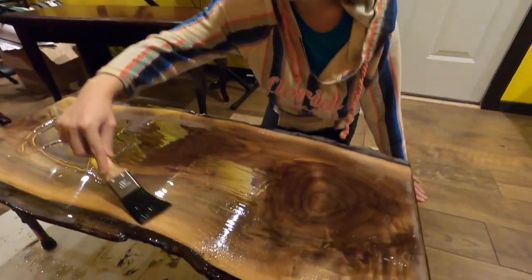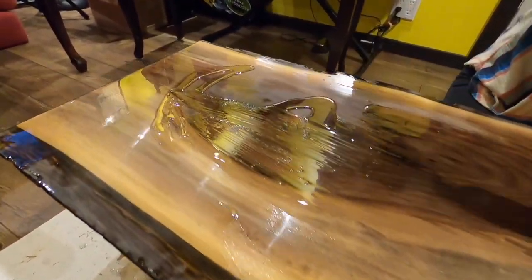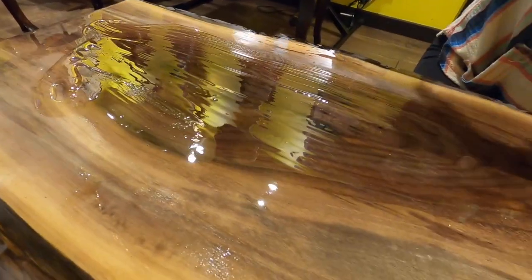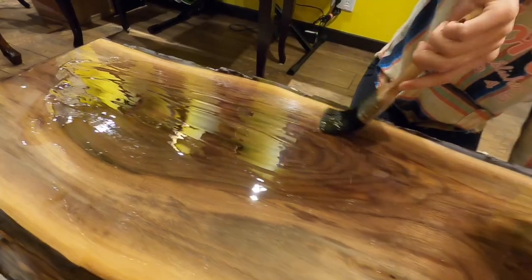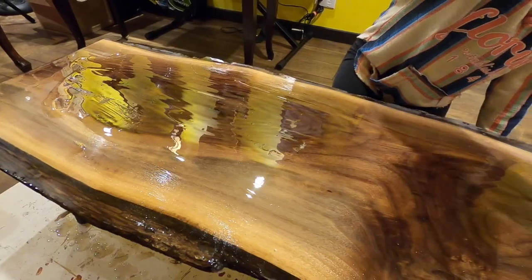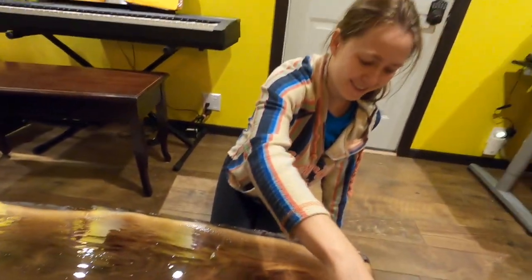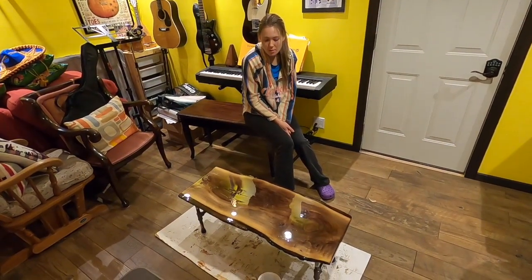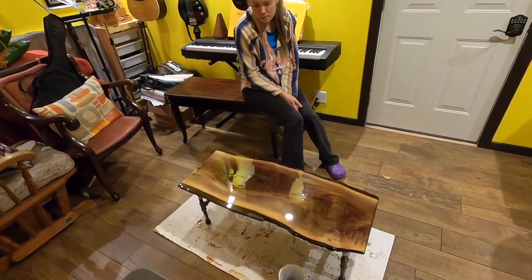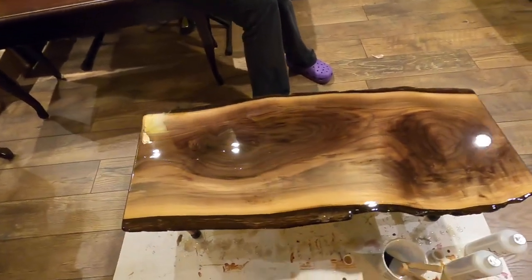I'm just painting on the final coat here. It's been a great experience, my dad and I, and it's looking pretty good. At first I was scared about the sand marks — would they stay there or go away? But when you paint a coat on it, they go away. So this is it, it's finished. Now we just have to let it dry. Looks great.